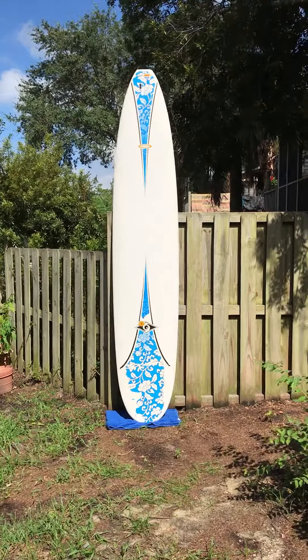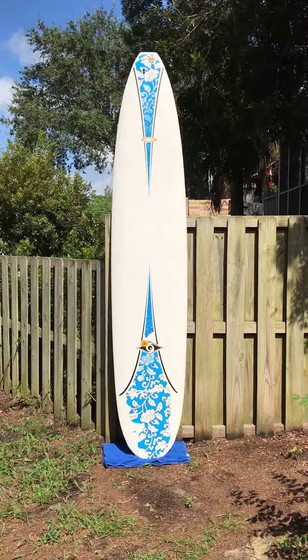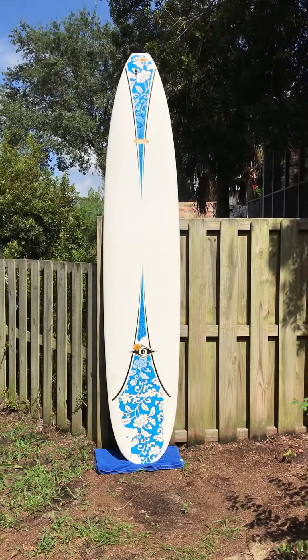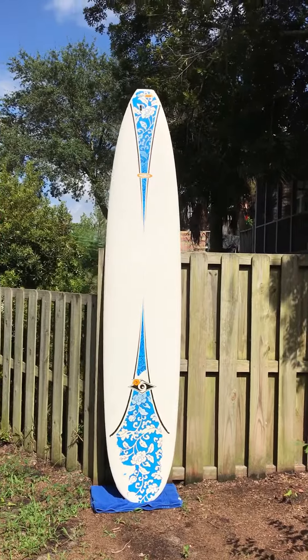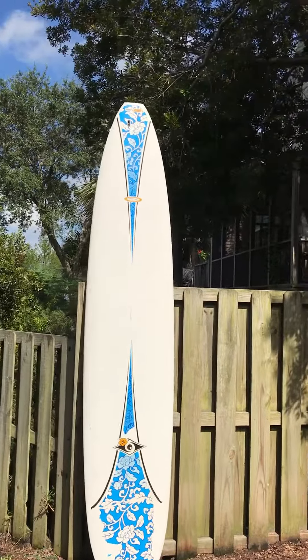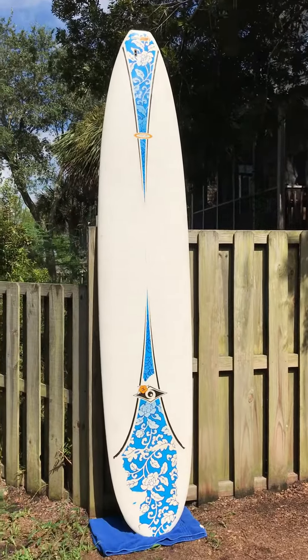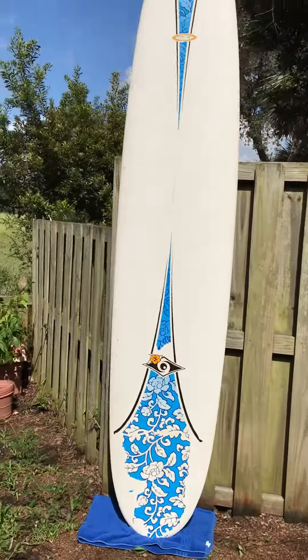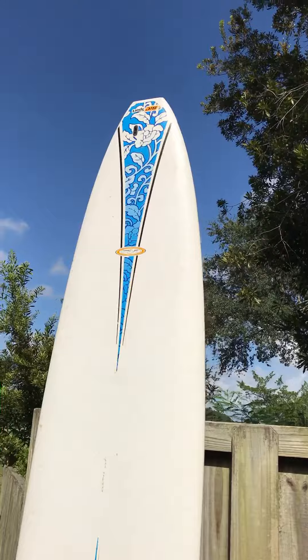Hey, this is Liam in Charleston, South Carolina with shredseason.com. This is a used 10-foot Bic surfboard. It is based on a traditional single-fin surfboard. These boards are geared towards beginners. They're extremely, extremely durable — virtually indestructible unless you run them over with a truck. These boards are built to last a very long time.